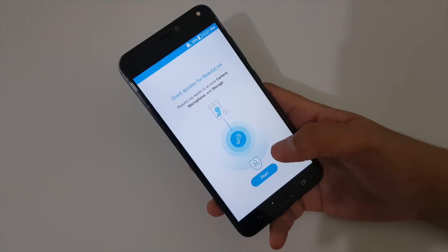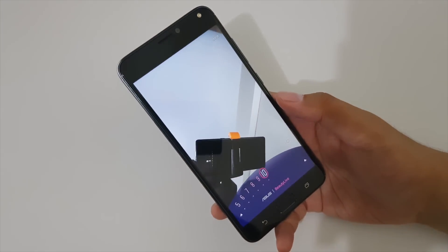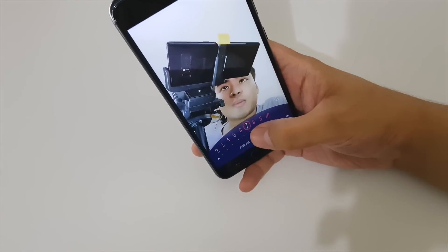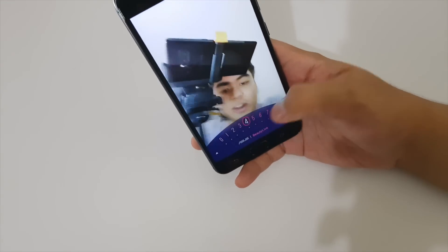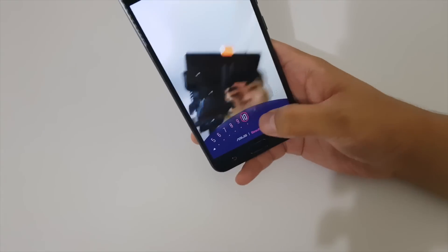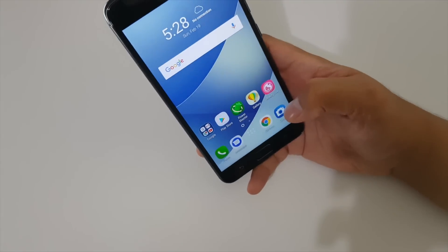One standout feature is the BeautyLive app, which lets you apply beautification effects during Facebook Live, Instagram, or YouTube streams. You can adjust the beautification level from 0 to 10, effectively smoothing out skin in real time.